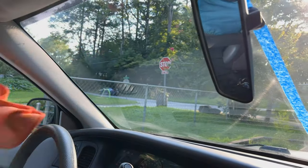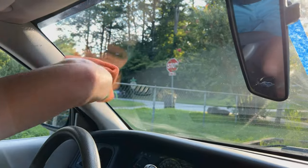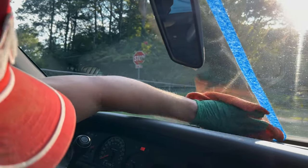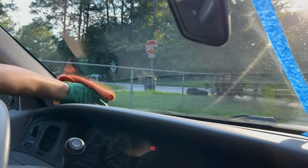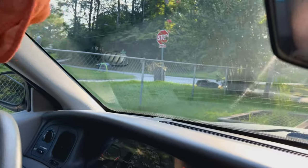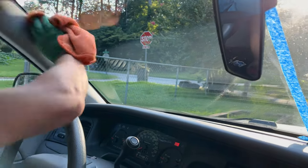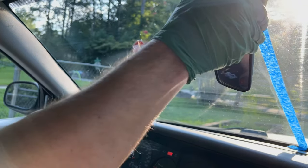It comes off real easy. You're gonna have these corners to get into though — just take the towel, fold it up, push it down into this bottom section. Work it up a little bit that way so you're getting all the corners. That's pretty much it.